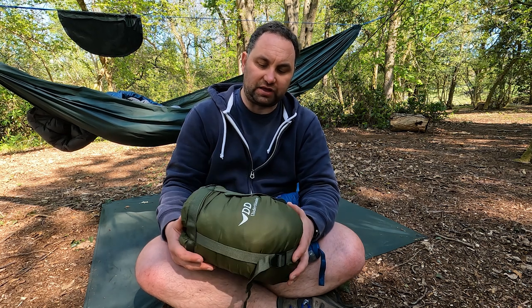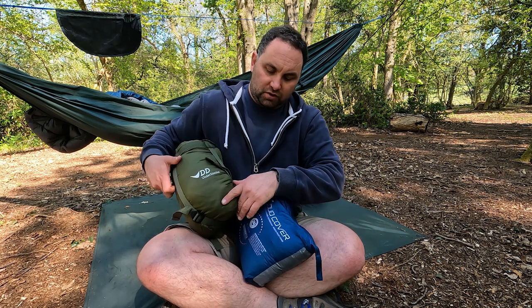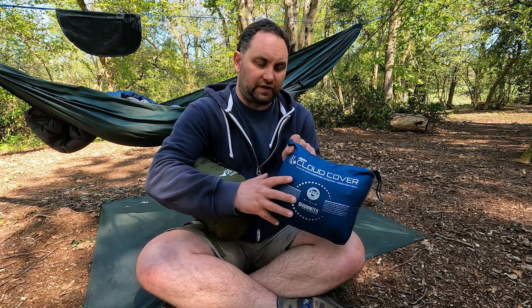However, as I say, it's very bulky. I struggle to fit this in when I go bike packing — it just takes up so much space in my bag. So I've discovered the Alpkit Cloud Cover.